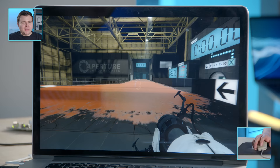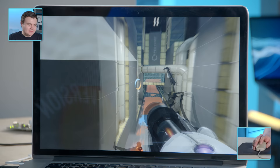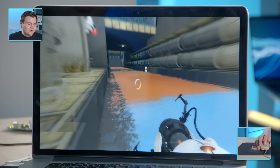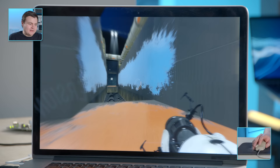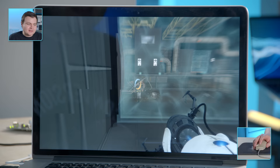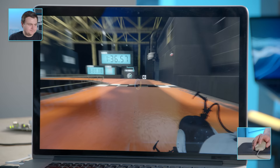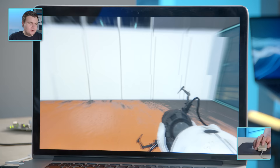Here we go. I haven't done this in so long either. This is not as easy as I thought. We need more speed. I used to be good at this stuff. Boing, boing, boing. Do I blame the mouse, or do I just blame the fact that I haven't played this game in forever? I seem to have a hard time aiming with this thing.